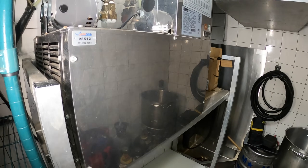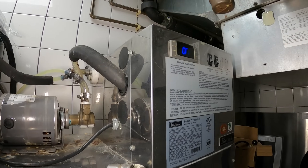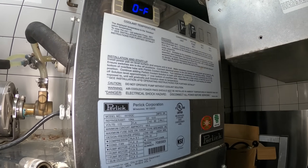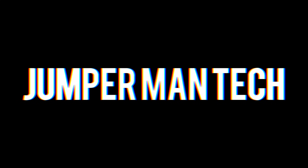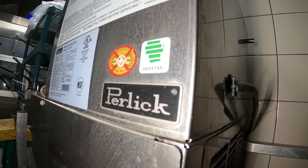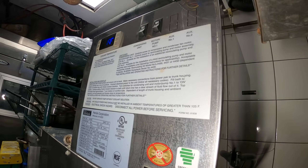Hello everyone and welcome to Jumper Man Tech, where we specialize in HVAC and DIY everything. Today we have a service call for a Perlick beverage cooler and dispenser.